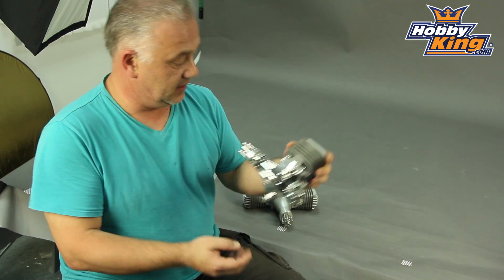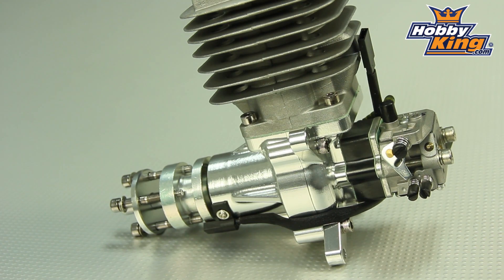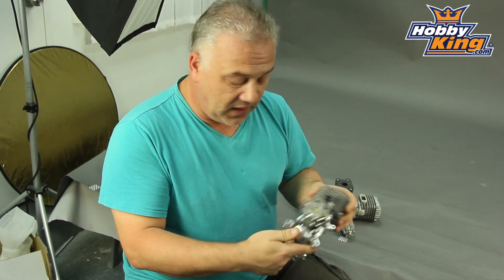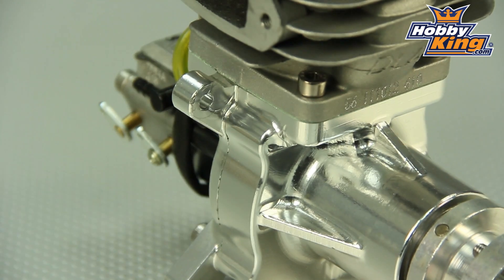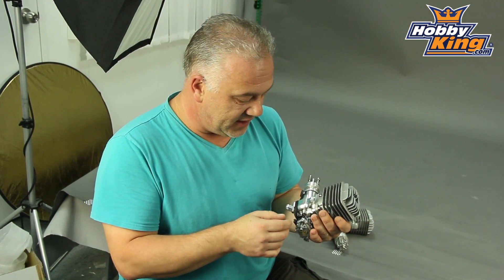Now, this comes with absolutely everything. It has a CNC machined crankcase — pretty looking little thing, isn't it? It's extremely powerful. It has a proper Walbro carb on it, which is always a big bonus, because the Walbro copies, quite honestly, as most of you who have used one before are aware, are lacking a little bit. They're a little bit strange on the sticks — a bit on and off, effectively.